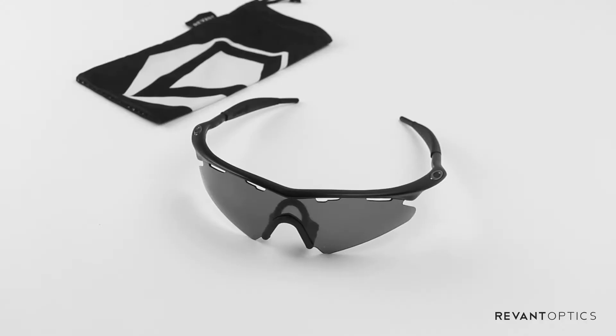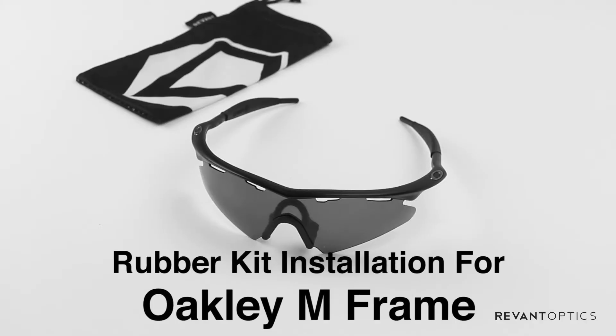Hi, this is Tyler with Revant Optics, and I'm going to show you how to change the nose piece and temple sleeves on your Oakley M-Frame.